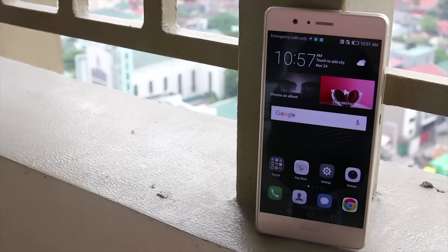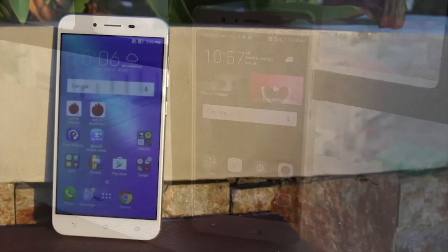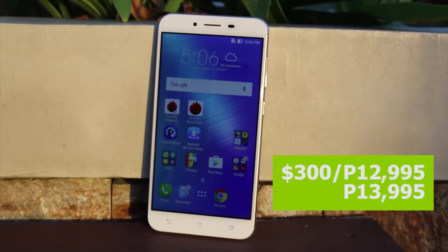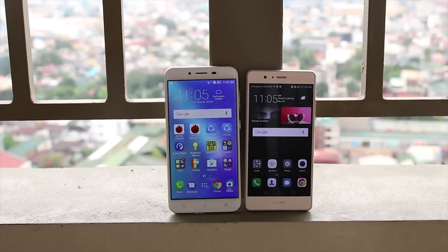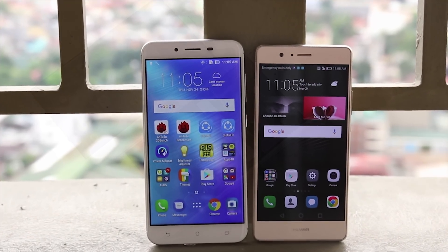The Huawei P9 Lite is priced at PHP 11,990 or approximately $250, while the Asus Zenfone 3 Max 5.5 is estimated to arrive at PHP 12,995 to PHP 13,995, or about $300, give or take. At an estimated PHP 1,000 difference, it's difficult to dismiss the Zenfone 3 Max as a reliable power-brick of a phone.